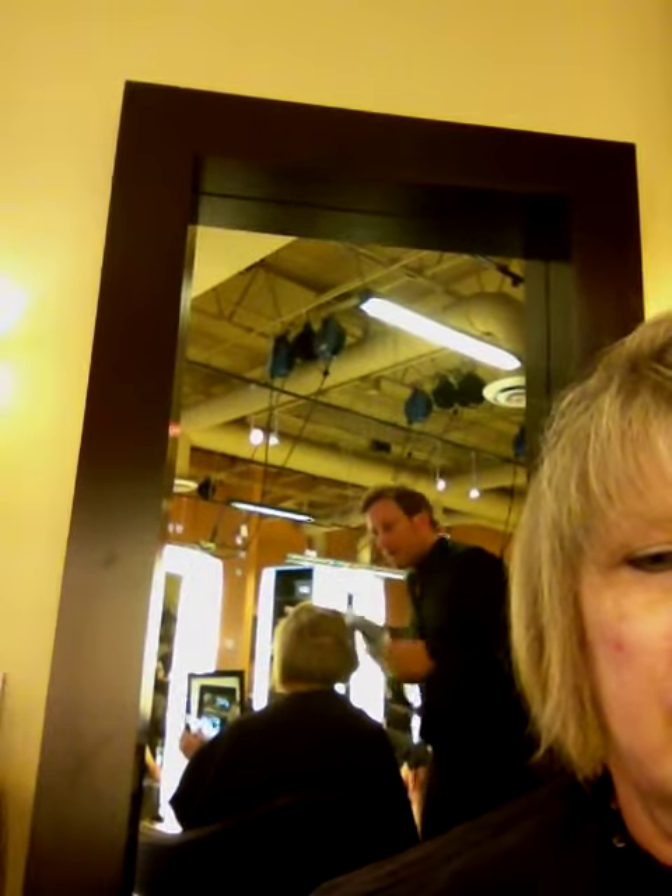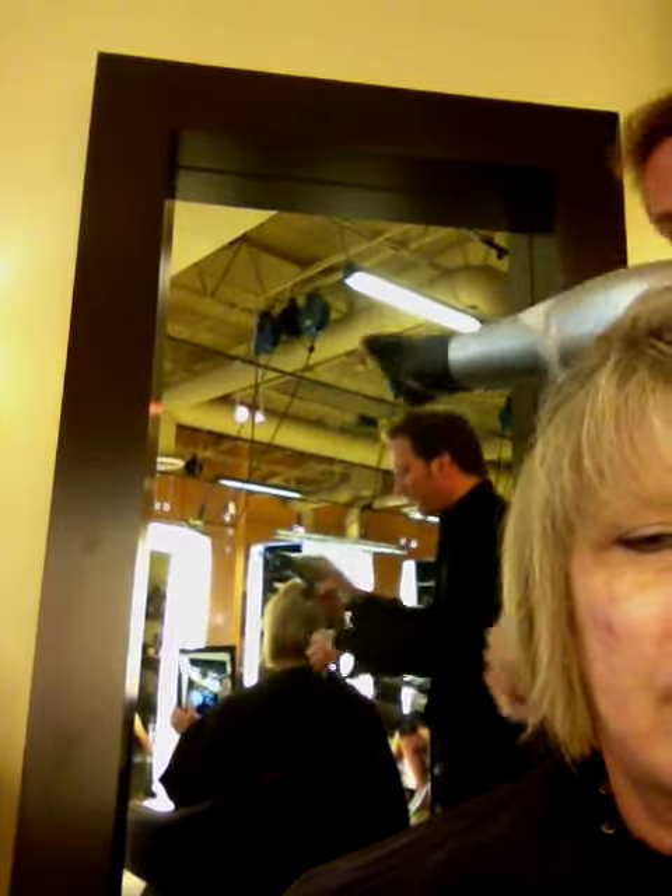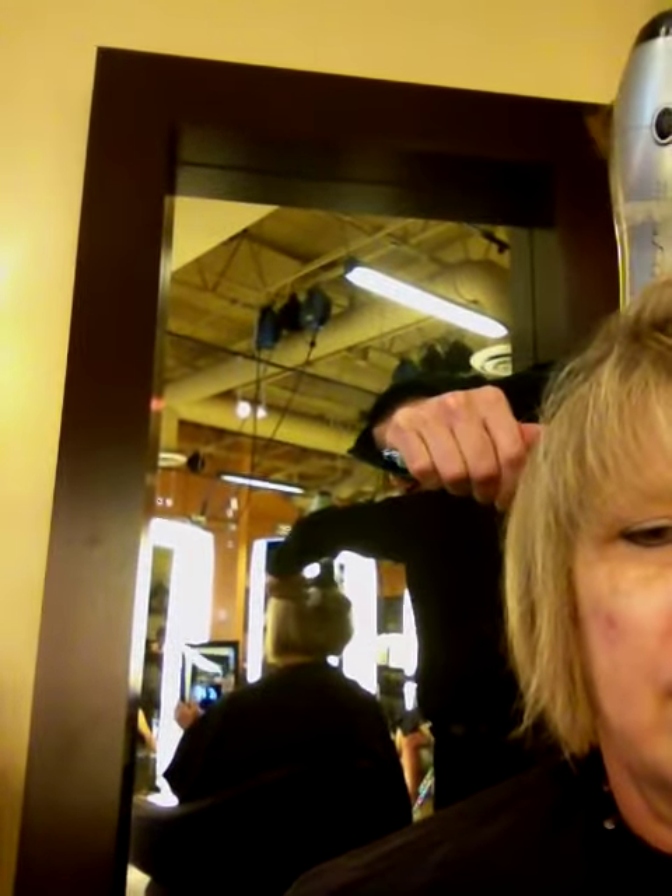It's the same thing as the top and the sides. When you want more body, you're going to pull it out.